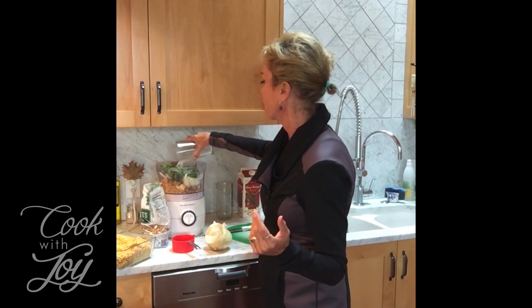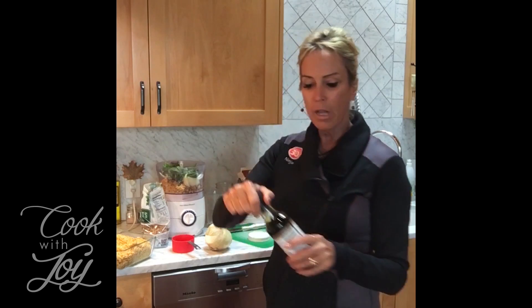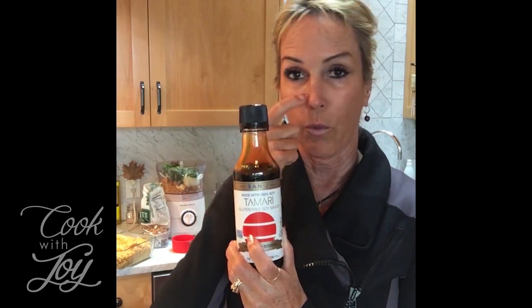Next we're going to add five tablespoons of any type of milk product. I used almond milk but you could use soy or oat milk, whatever you like or have on hand. Then I'm going to use — it calls for soy sauce but I'm actually going to use gluten-free tamari, and it's low sodium as well.